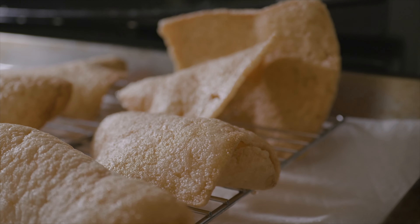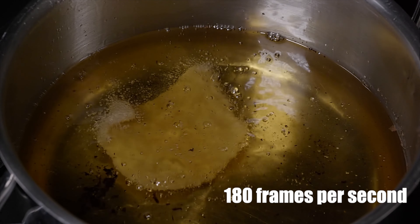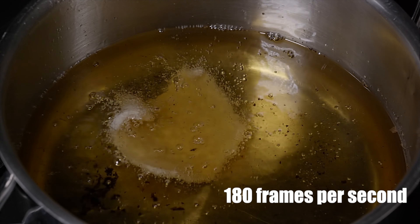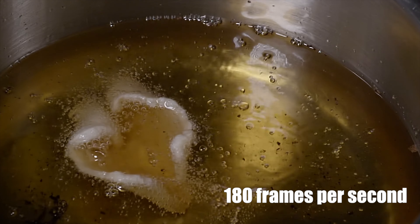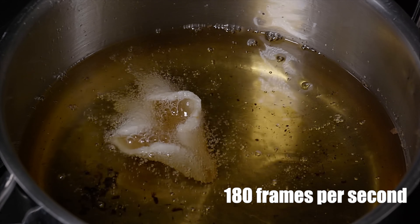I've always enjoyed making these even when I was a kid, just because it looks like a big science experiment. They kind of puff out and bloom like a cool looking flower. Normally I'd use a bigger pot because you can cook a few at a time, but just for the video I didn't want to waste too much oil because I'm cheap. So here we go, here's one more. And what's even cooler is watching these bloom up in 180 frames per second.